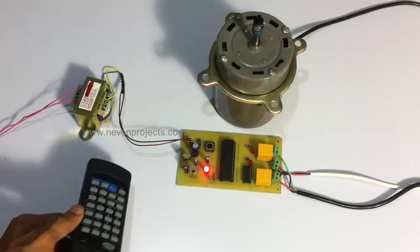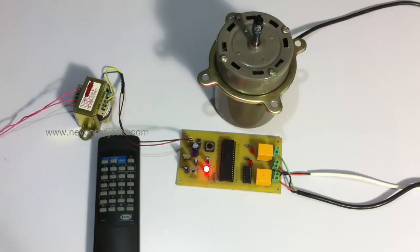This is how the remote control induction motor project allows us to control the induction motor direction by using an IR based remote. This is how the project works.